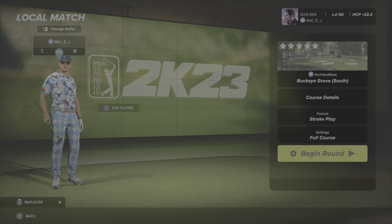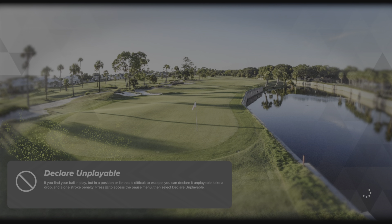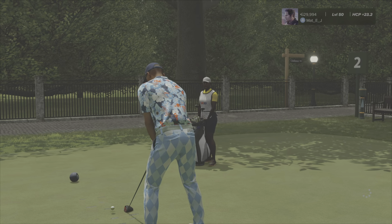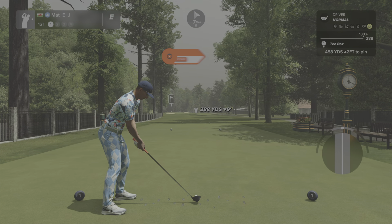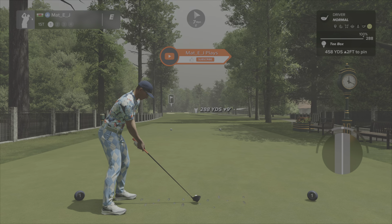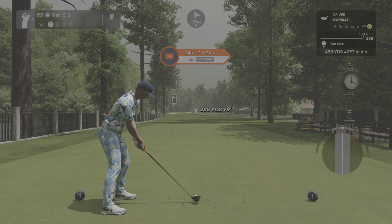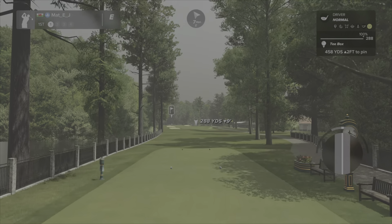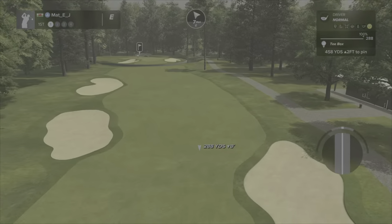Full disclosure: I did have this course as my society's course this past week and I shot horrifically bad on it, so I have played it once. But I wanted to do the course justice and actually have a look around — I was rushing that round. Look at this opening t-box, it looks incredible. There's a clock I haven't seen before, must be one of the new ones, though it's not telling the right time.